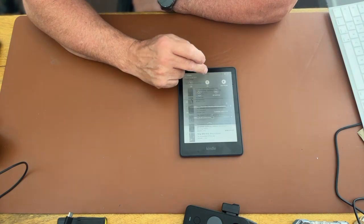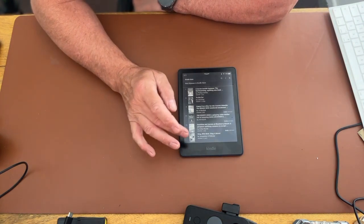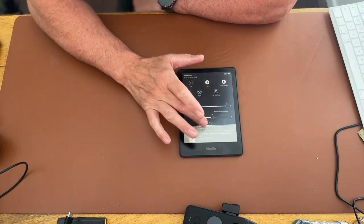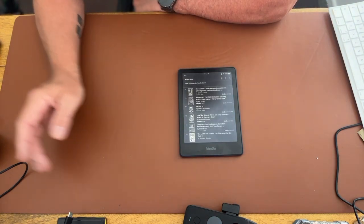It's a fascinating piece of kit. I've actually started reading a book now and to be honest with you, it's got me fascinated.